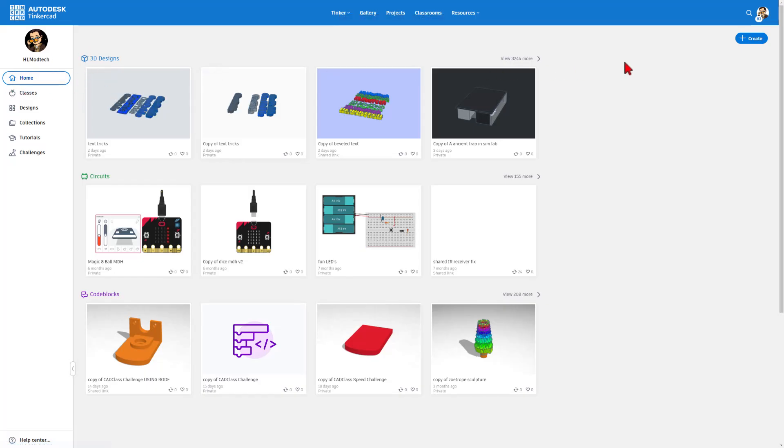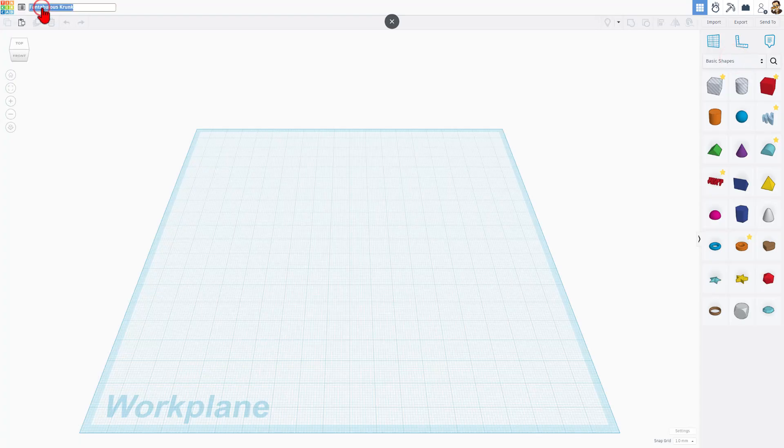Step one is to visit Tinkercad.com. I'm going to choose 'Create New 3D Design,' then click up here and change the name. It reminds me of an arc reactor, so that's what I'm going to name it. And let me show you one way we can build this.